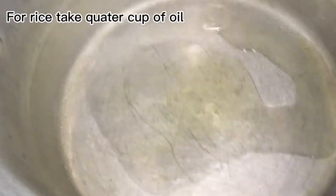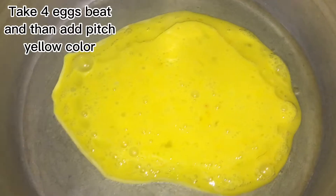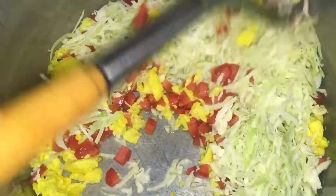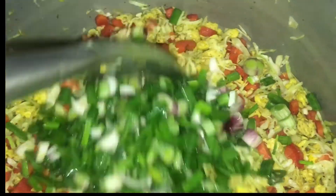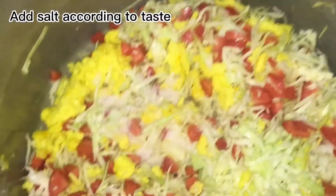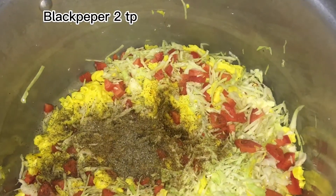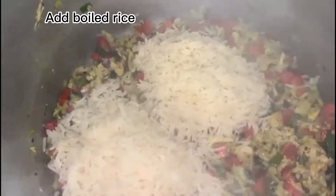For rice, take quarter cup of oil. Take four eggs, beat them and add a pinch of yellow color. Two carrots cut in cubes, one small cabbage, add green onion. Add salt according to taste, zero powder 1 tablespoon, black pepper 2 tablespoons. Add boiled rice and mix well.